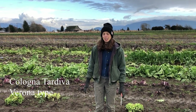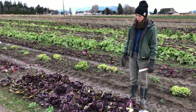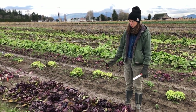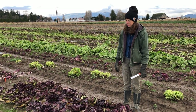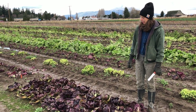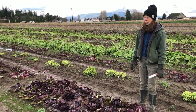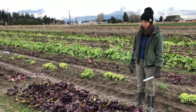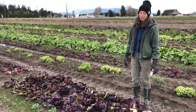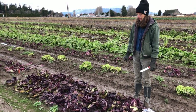This is Colonia Tardiva, a late maturing Verona type. Veronas are tighter, smaller, and a little more pointed than a Chioggia, with similar red leaves and white ribs. This one's days to maturity are about 110 days, so it's a little earlier than Rosalba and some of the later ones. It's a nice variety to grow in late fall and harvest for winter storage, or leave in the field a little longer and harvest out of the field.